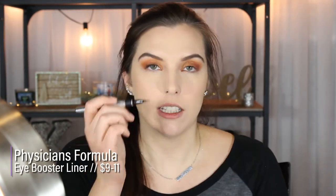I'm going to switch to the Physicians Formula liquid liner — this one's just amazing and I love this tip much more than the e.l.f. one. That eyeliner is going to be a pass for me. The tip is just way too large.